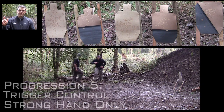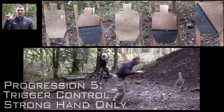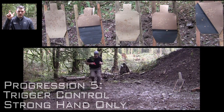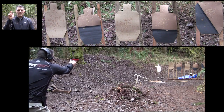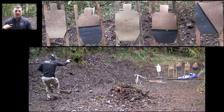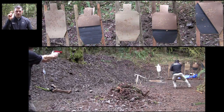The next progression we're hitting right now is strong hand only. We're going to slow down a little bit and come back to trigger control — just break that shot on demand without our support hand giving us help. We're going to let ourselves, with our legs back underneath us, recover a little bit and go back to our fine motor skill development.